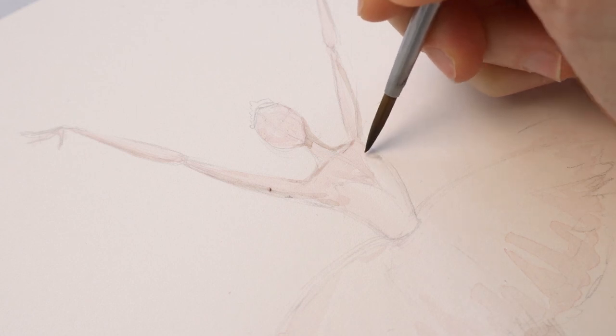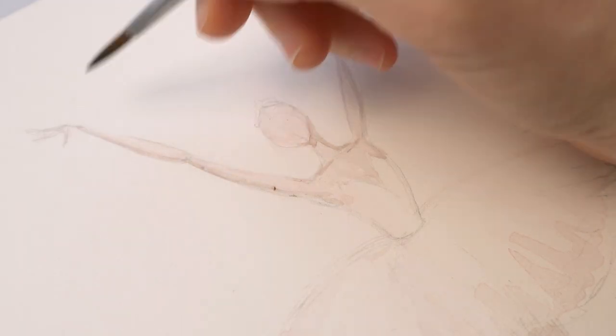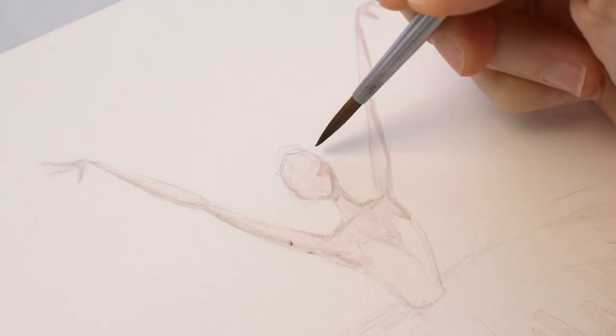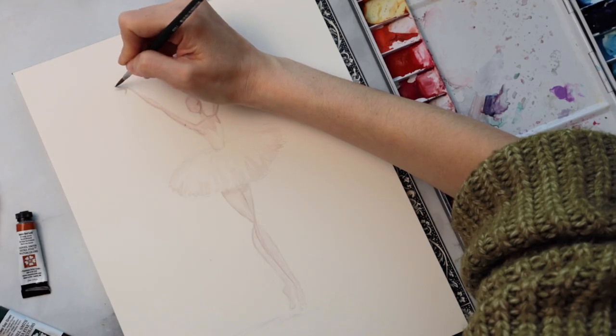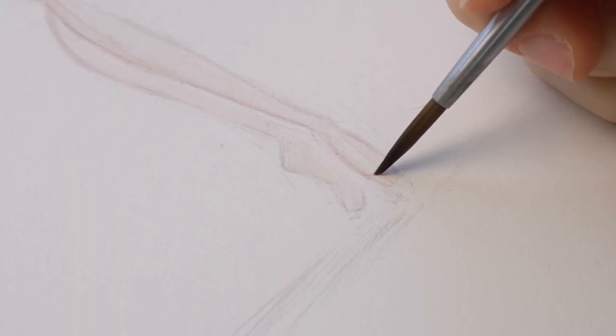Coming back to the torso and upper body — I find it helpful to look at yourself in a mirror and see where shadows naturally fall. Most of the time it's wherever you have bones sticking out, like your clavicle bones and cheekbones, but also on the outer edges of a lot of forms — on the outer edges of your arms and wherever shadows naturally fall.